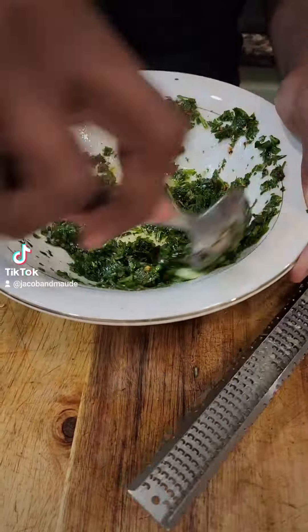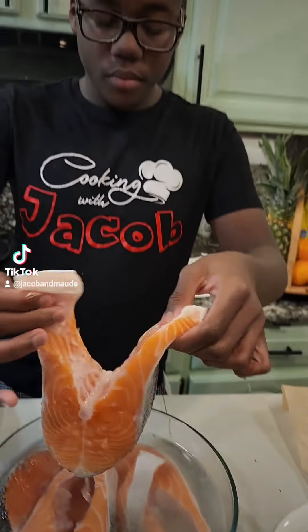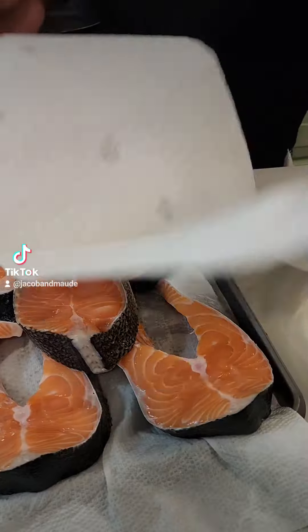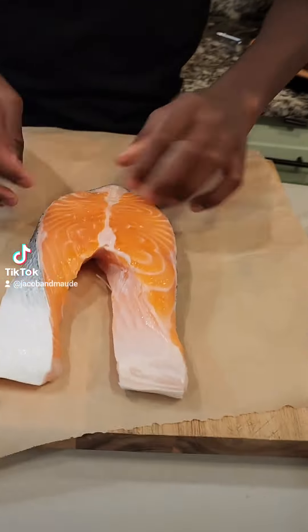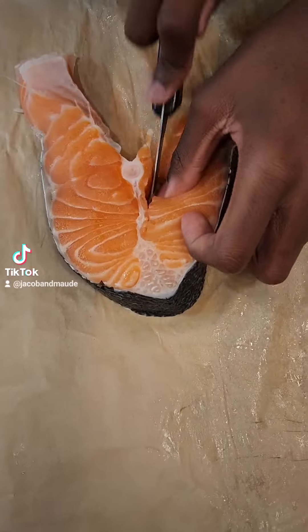Mix that all up one more time and put that to the side. Take out my salmon steaks, which have been soaking up the brine for about 15 minutes, and pat it all down and dry it all up.